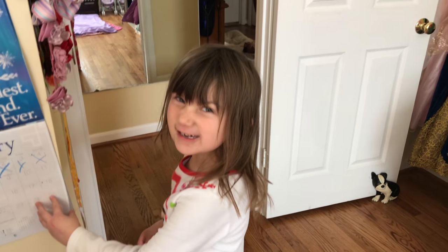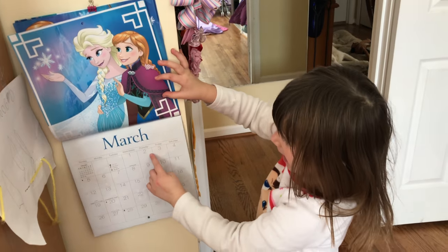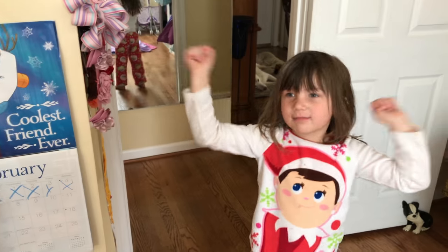For the last two years I have made Melina a truffula tree costume for her school and she is always the only one and she loves it. Let's jump into this video I filmed last year. And on March 2nd it's Dr. Seuss's birthday!